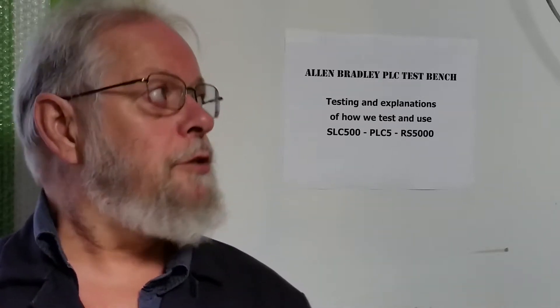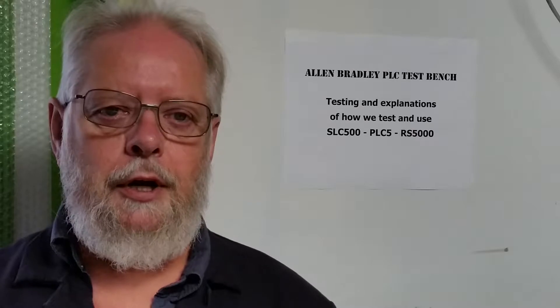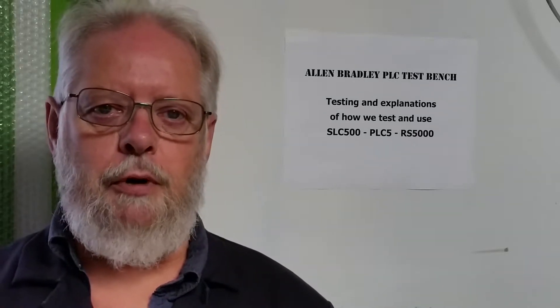Our setup is a PLC5 540E with Flex IO connected to it as remote IO, and then the channels are hooked up to our analog display test board. We'll get swung around here and be back in a sec.